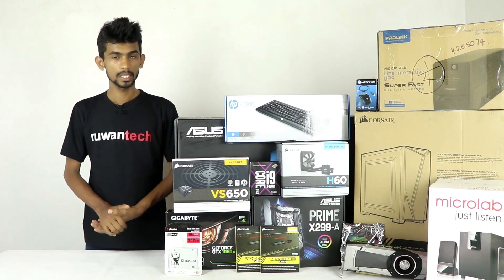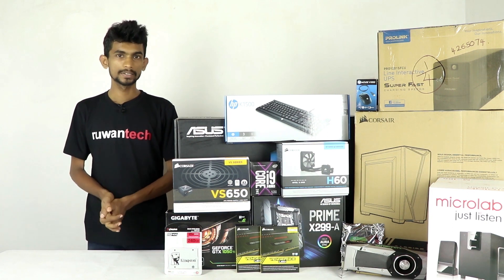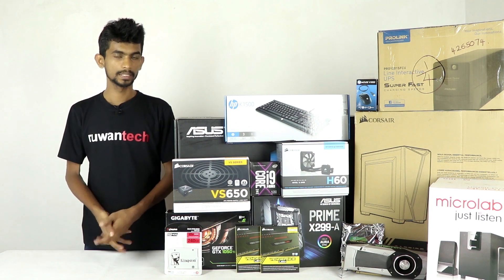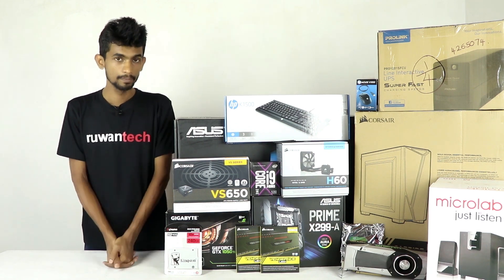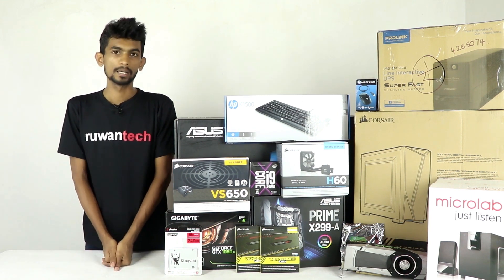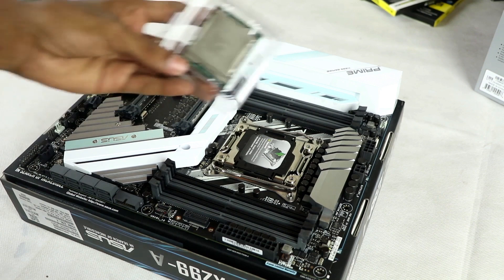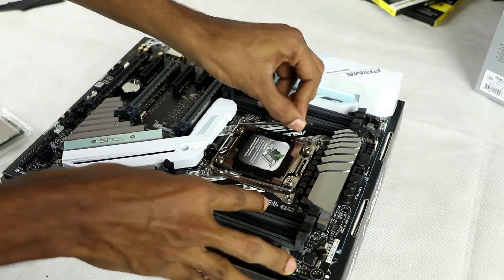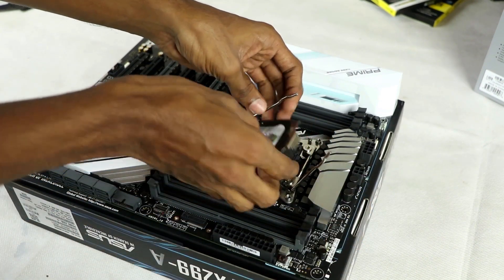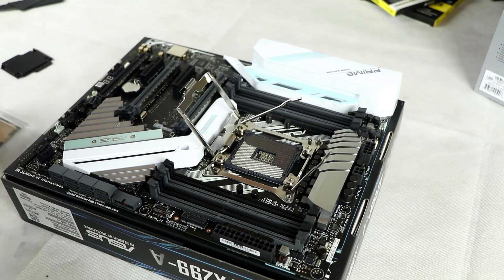We can also use a UPS with 1200VA capacity to protect this system. That covers all the parts and data for this Ko-i9 PC build. We can send it back to the camera now — that's everything.